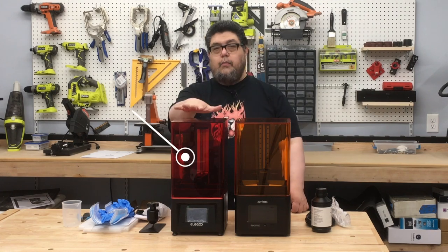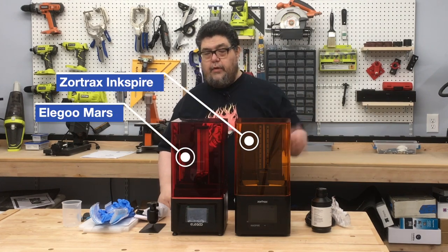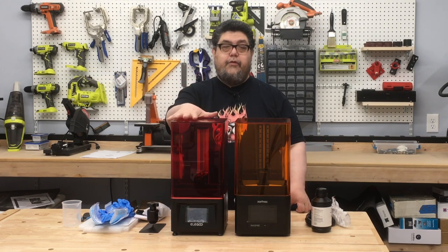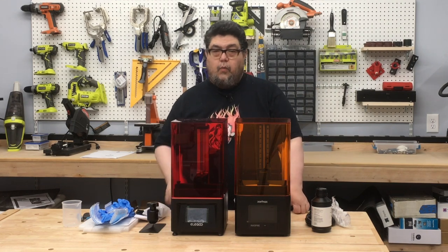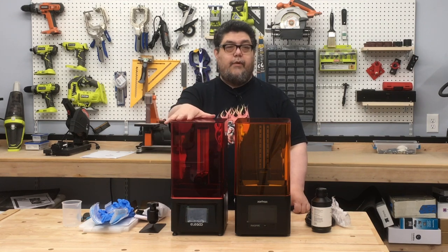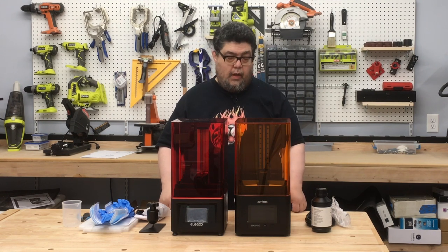What we're looking at is an Elegoo Mars printer and a Zortrax Ink Spire printer. They're very similar in size, but this one is $350 and this one is $2,000. In a future video, we're going to learn what the differences are and discover whether or not you can get by with a $350 printer or whether you need a $2,000 printer.